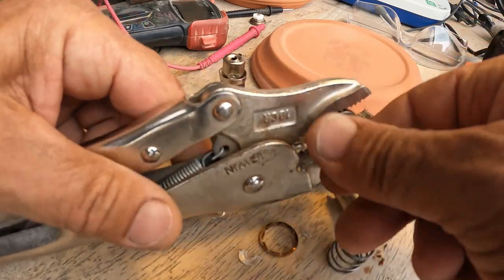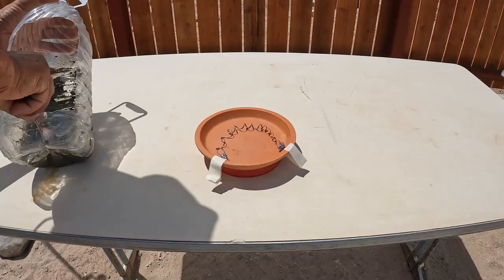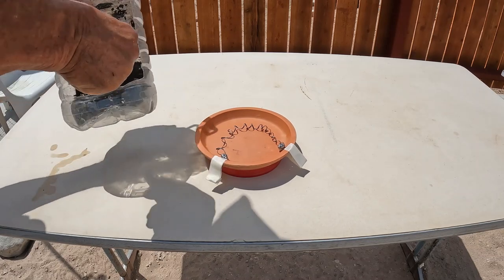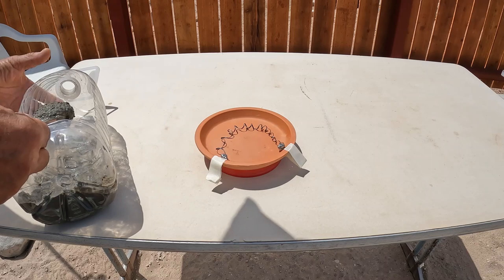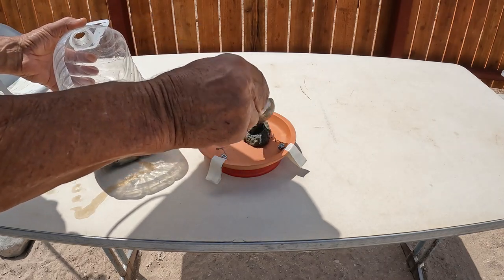That's quite a bit of coil there. Here's the coil from my cigarette lighter out of a car.